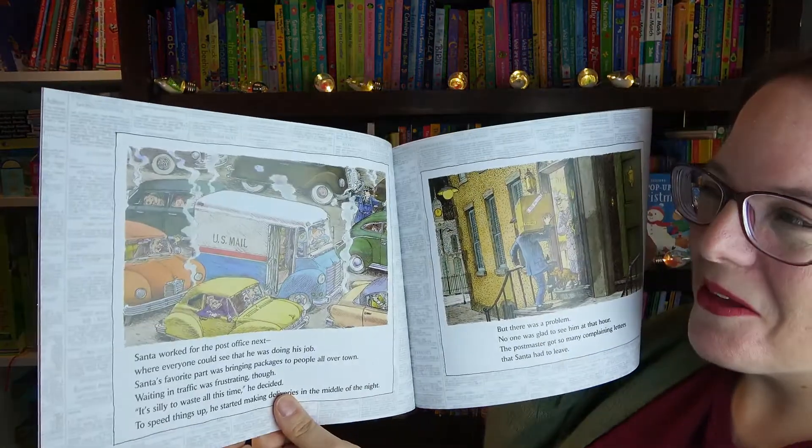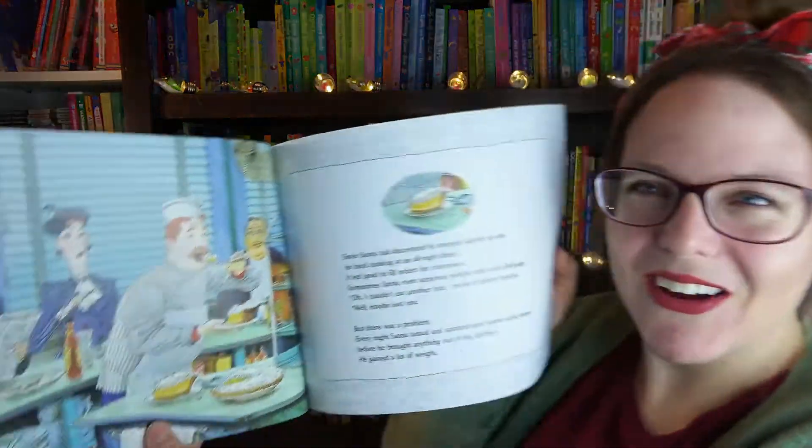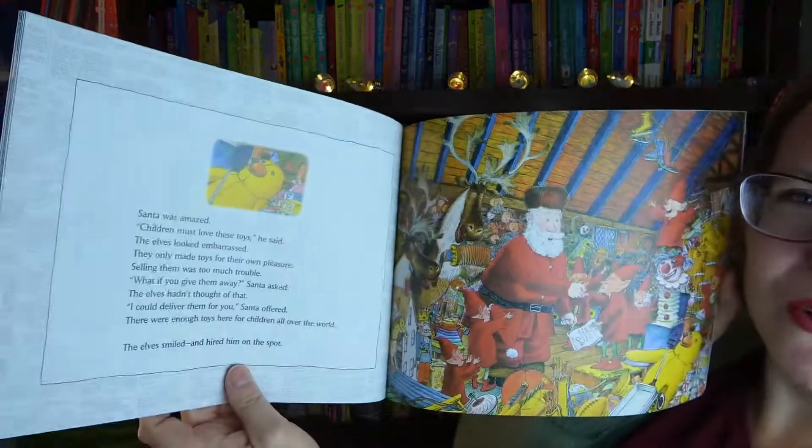Then the next page has him delivering mail, which is funny because he delivers toys. And here you have him eating desserts, which makes sense because Santa loves to eat cookies. So all his old jobs really prepared him to be Santa Claus. This is so cute — super excited about this book.